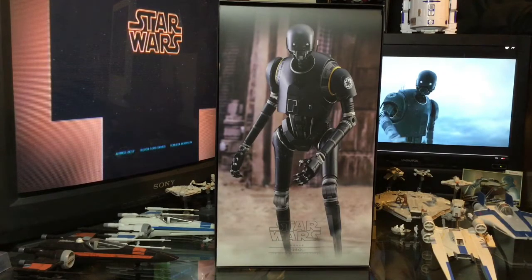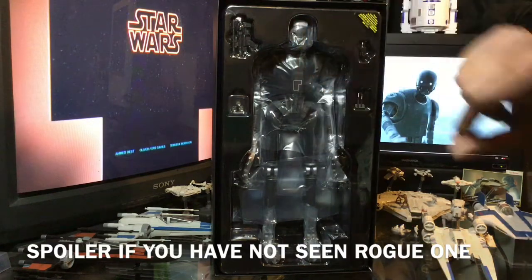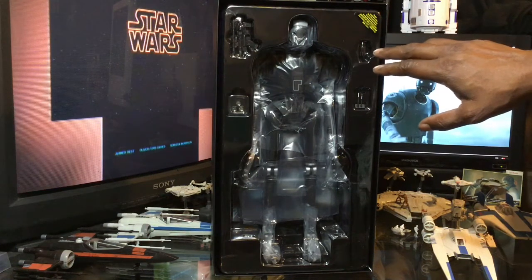Getting a look at the box art on the inside — we have a great picture of the figure with the background of Jedha behind K2SO. They always do a very good job with the box art on these figures, and this is just another example of that. Getting a look at K2SO as he appears in the box — we have his batteries, the weapon, his gun, that he's given towards the end of the movie, very close to his demise. Spoiler alert if you have not seen Rogue One, and I apologize for that.